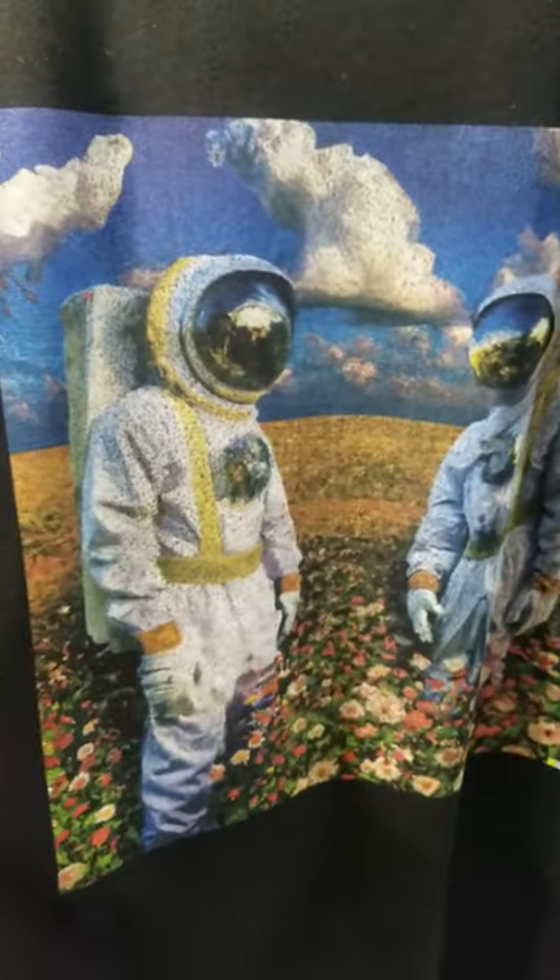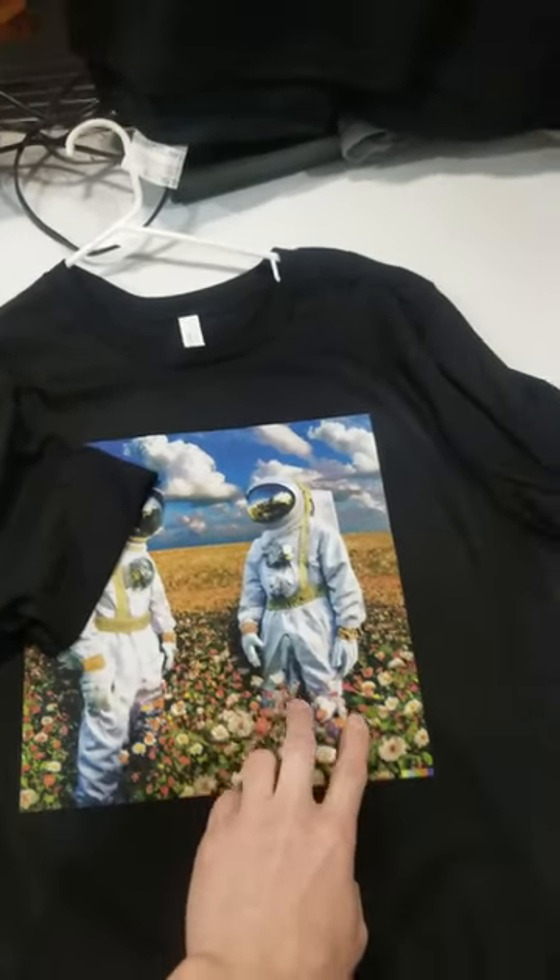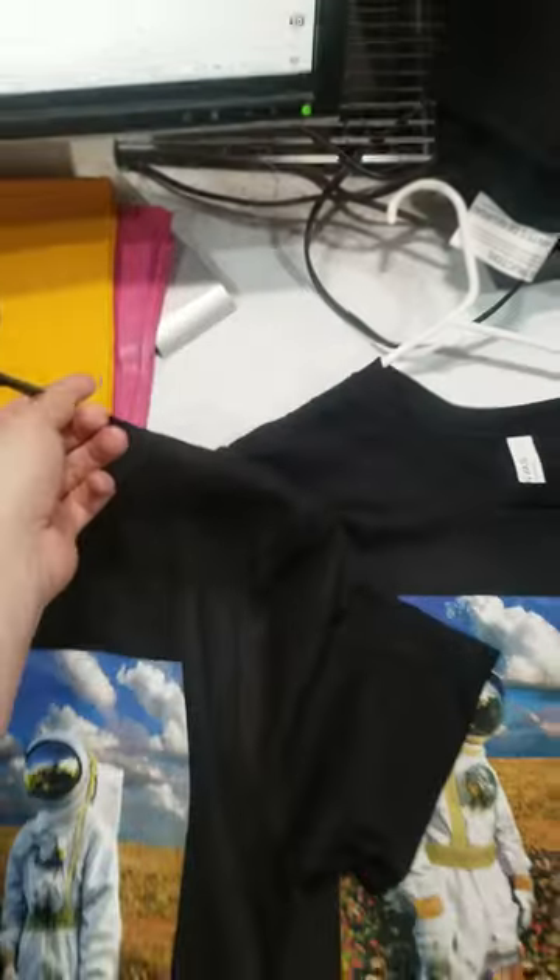See how this one's all grainy and crappy looking? This is what happens when you pre-treat both sides and then print both sides. So do one at a time: pre-treat first and then print the one side, then come back, pre-treat, and then print the other side.